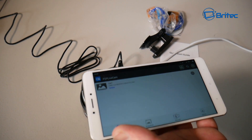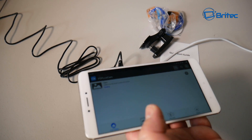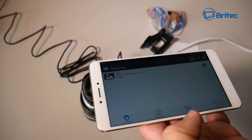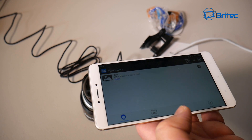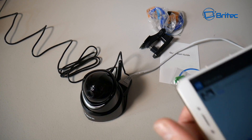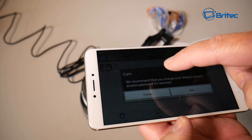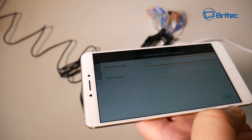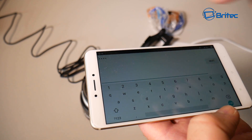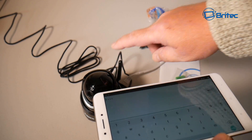Once connected, you'll be prompted to change the default password — definitely do this, as keeping the default is a security risk. Click on the password field, enter your new password, and you're good to go on the ethernet connection.